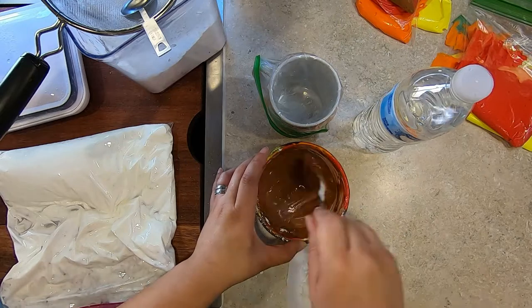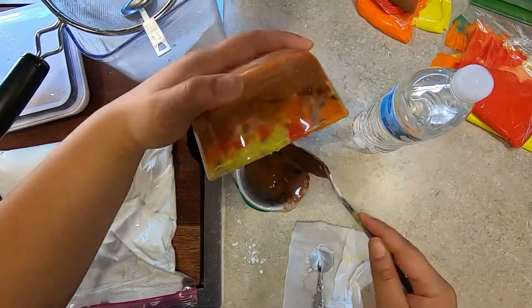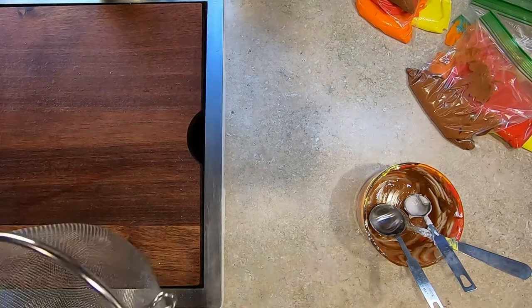I hope you enjoyed this video. The video on how to decorate cookies using this royal icing recipe will be coming soon. Please give me a thumbs up, and if you have not subscribed, please subscribe for more videos like this. Take care and thanks for watching.